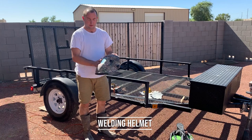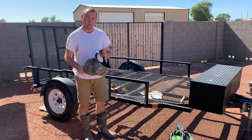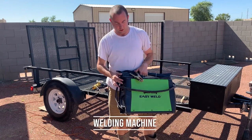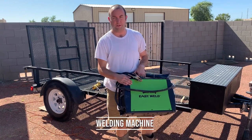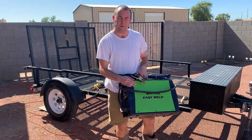You're going to want a nice welding helmet that automatically adjusts when you start welding so it doesn't blind you, as well as a welding machine. I got this one fairly cheap — it's not meant to do a ton but it's inexpensive and it'll work for us.